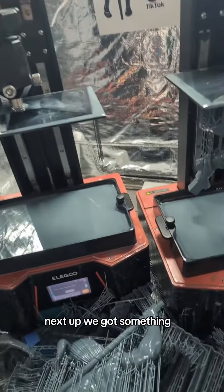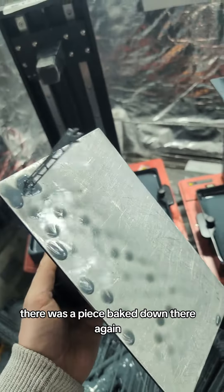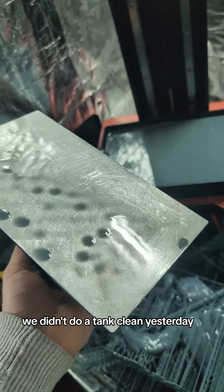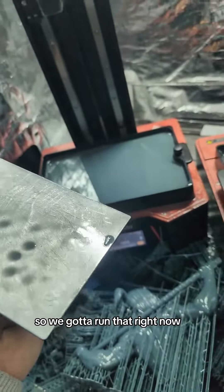Next up, we got something that doesn't look great. Yeah, that doesn't look great at all, probably because there was a piece baked on there. Again, we messed up again. Oh wait, we didn't do a tank clean yesterday, so there's probably a bunch of junk on the bottom of here anyways. My bad, but this is supposed to be axe and tail, so we've got to run that right now.